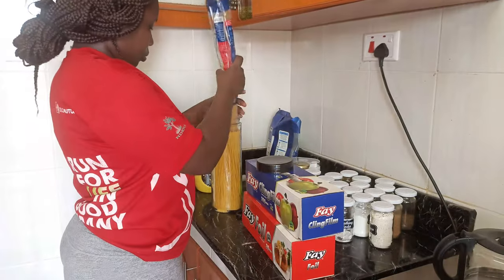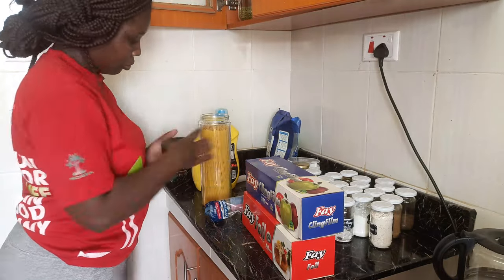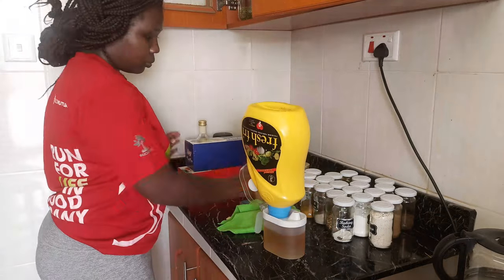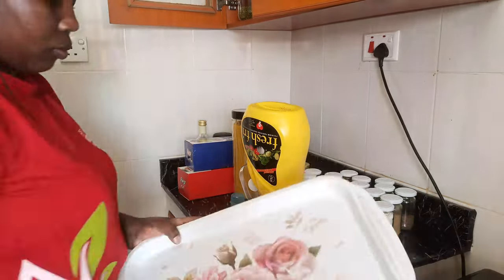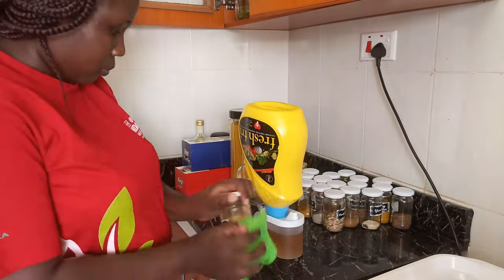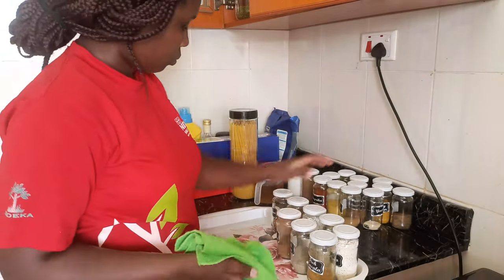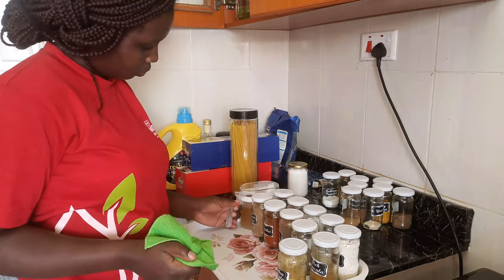This beautiful spaghetti jar I also got from Jules Household a few months ago when I was doing my kitchen makeover. My bigger jars and these small ones — all these jars I got from Jules Household as well, and they have been really serving me well. I'm going to leave all her details and contacts so you can call her and check her out on Instagram. Her prices are really good, she handles customers well — make sure you reach out to her and let her know I referred you.